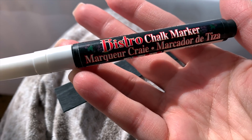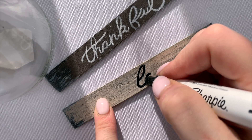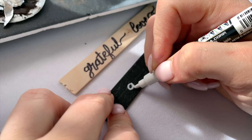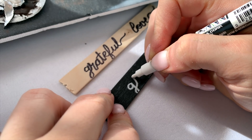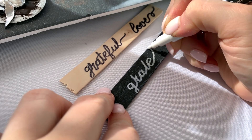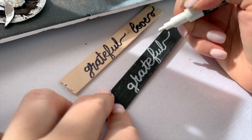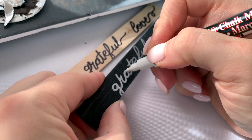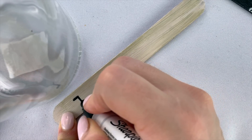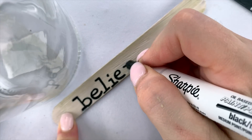Once those were dry, I came back with a chalk marker to write on the dark ones and my oil-based black Sharpie to write on the lighter ones. You can print or write in script, use stencils from Dollar Tree if you're not confident in handwriting, or look at a picture and trace. You can also practice your lettering on a piece of scrap paper or an extra popsicle stick — that's kind of what I did here, just to get your method down before attempting it on the painted ones. This way you know the size you want and can experiment with your style.